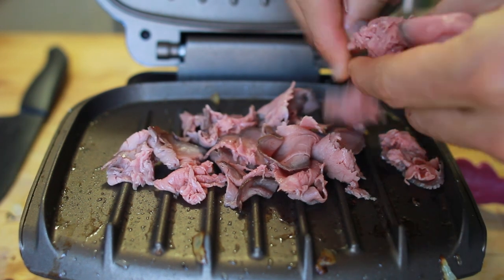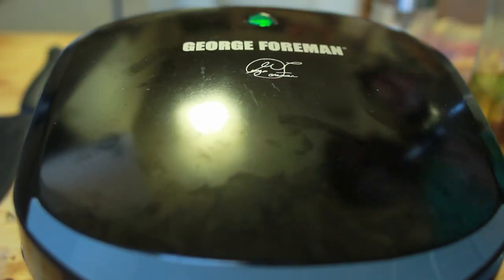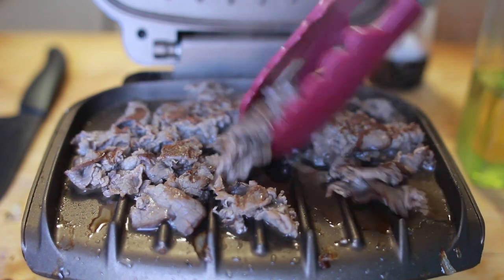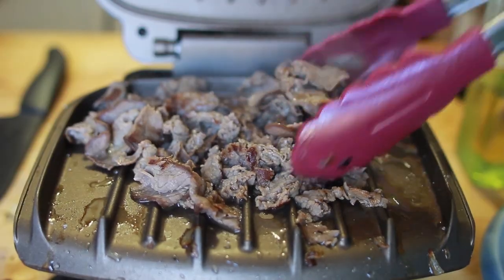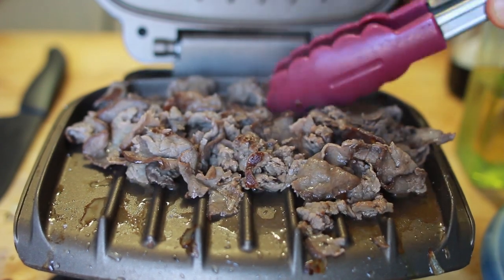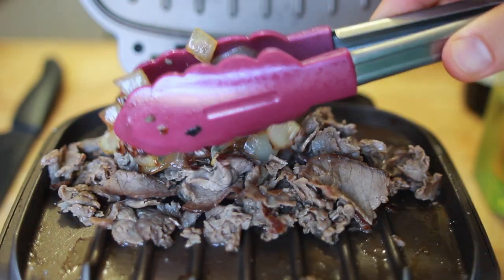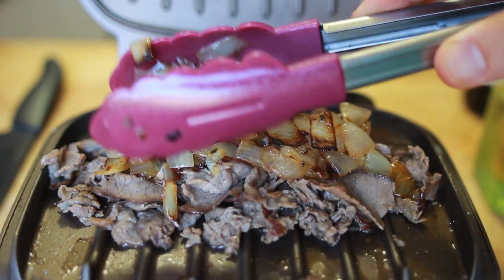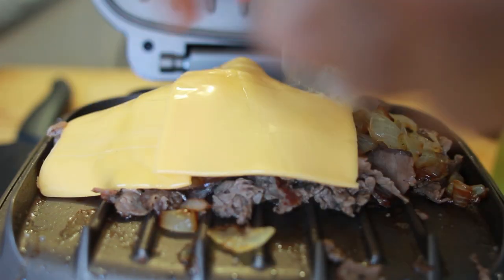Then take that roast beef and rip it up into tiny little pieces on the Foreman grill. Close it and sear away. After about two minutes, open it and start mixing it around — just like you'd see at a cheesesteak place. Once the beef gets nice and crispy, mound it up, then pile the caramelized onions on top of that mound.